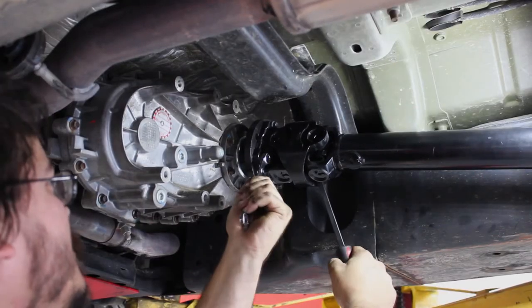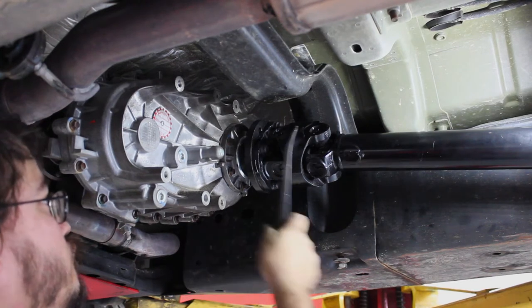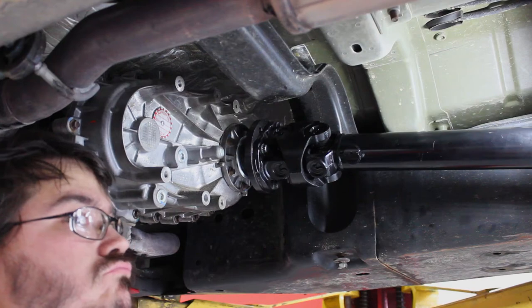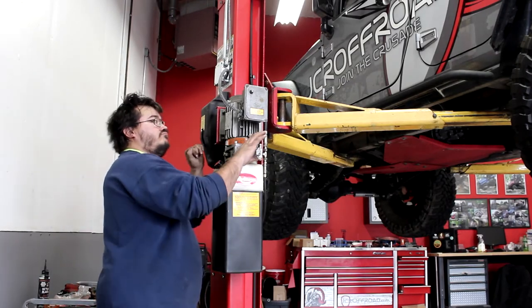Once again, if you're going to use a pry bar to hold the driveshaft from spinning, be careful of the seals and the centering ball. You can't even underpay good help anymore. Just let it down so we can pay you your sandwich and get you out of here.